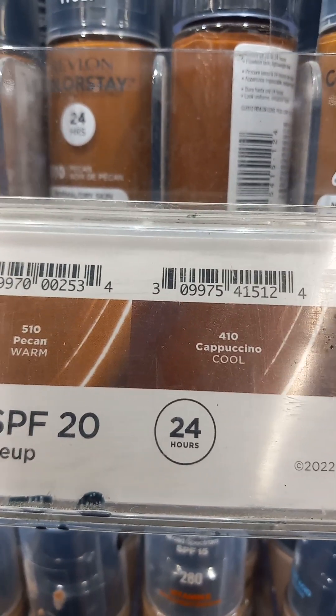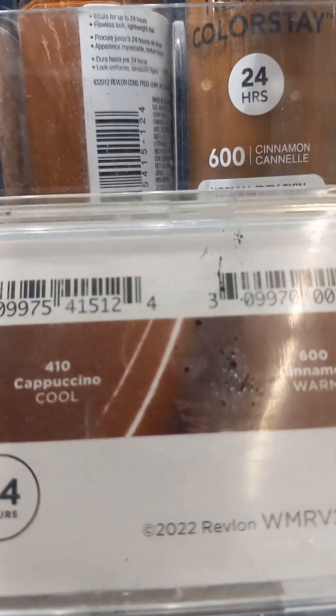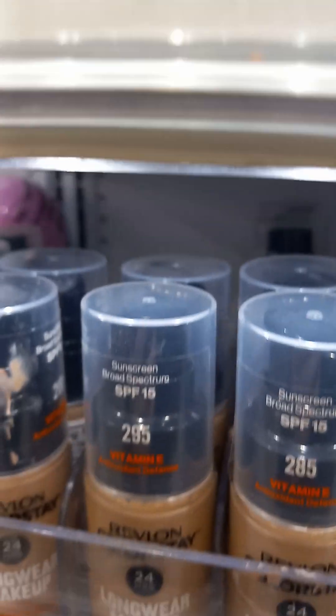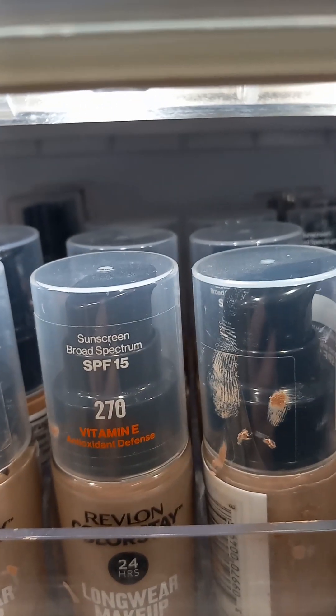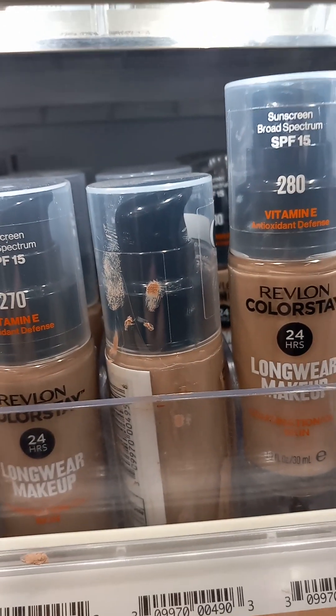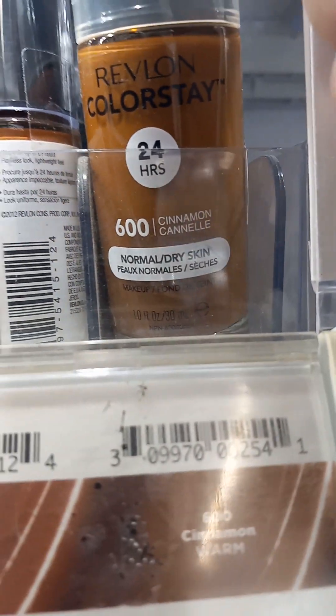And it shows it with both combinations. This is combination skin — combination oily skin. And this is normal dry. But it does the same thing.